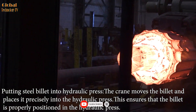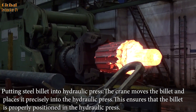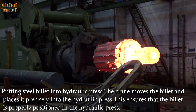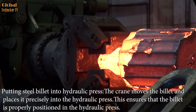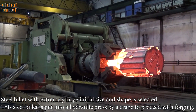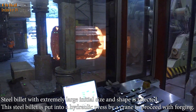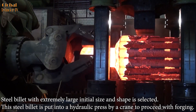The steel billet is put into the hydraulic press: a crane moves the billet and places it precisely into the hydraulic press, ensuring that the billet is properly positioned. A steel billet with an extremely large initial size and shape is selected and loaded into the hydraulic press by crane to proceed with forging.